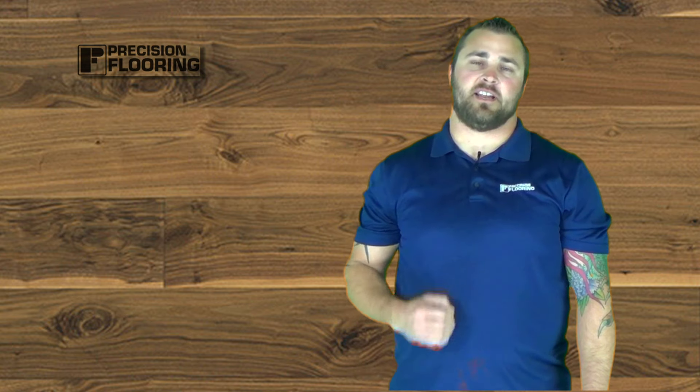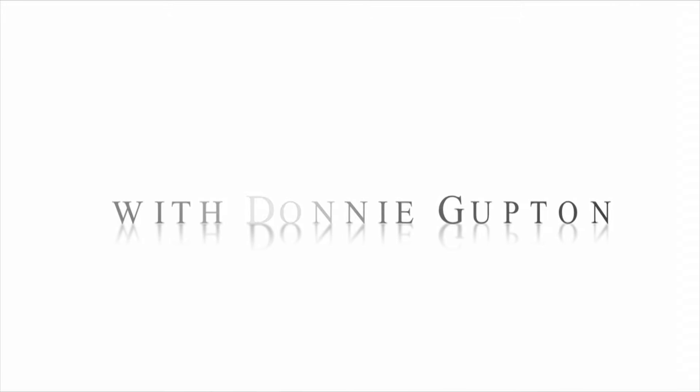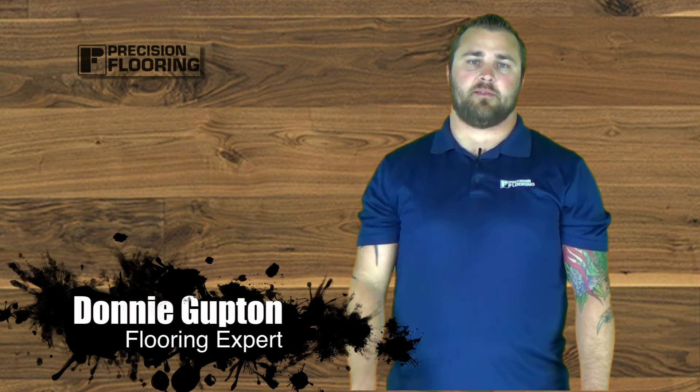Welcome back to Flooring My Life TV. In today's video, we're going to go over Monarch Forte Wide Plank Hardwood Flooring. The Monarch Forte just hit the market a few weeks ago — great product.